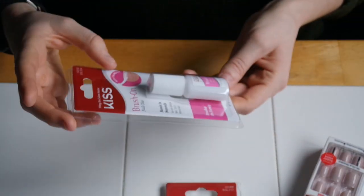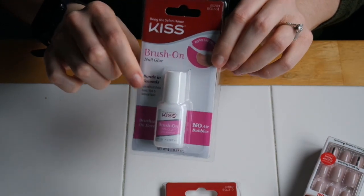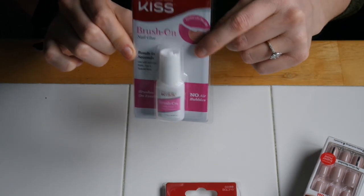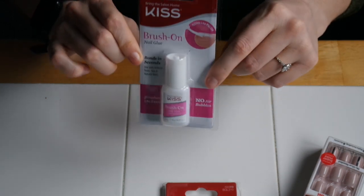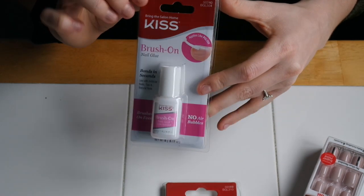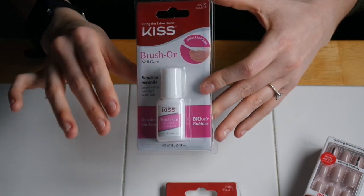First thing I have is the Kiss Brush On Nail Glue. This stuff is basically how I apply — just like it shows you here, it's basically like putting on nail polish. It's the most user-friendly nail glue I've ever used and I have bottles and bottles of this. I bought a new one just so I can show you guys what the packaging looks like. It is a little bit pricier than regular nail glue but it's worth the extra dollar because it just makes it so easy to apply.